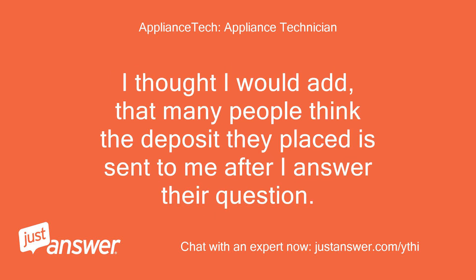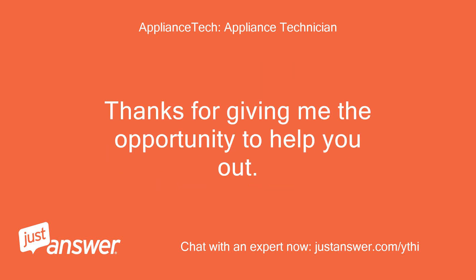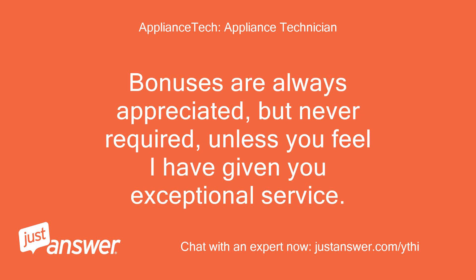I thought I would add that many people think the deposit they placed is sent to me after I answer their question. By rating my help today, you will be locked in at no additional charge should you need to come back for any follow-up questions. Thanks for giving me the opportunity to help you out. Bonuses are always appreciated but never required, unless you feel I have given you exceptional service.